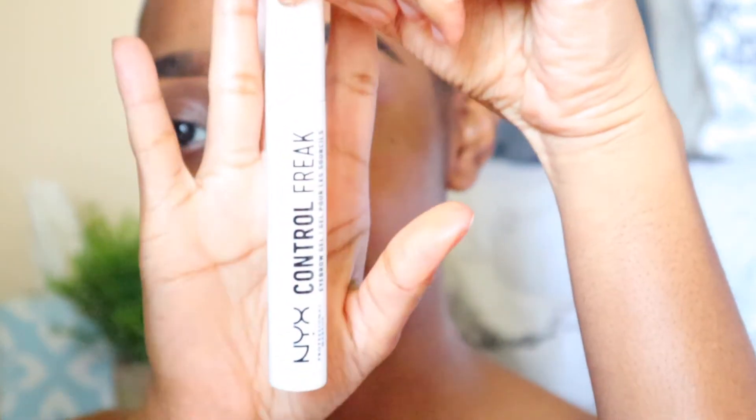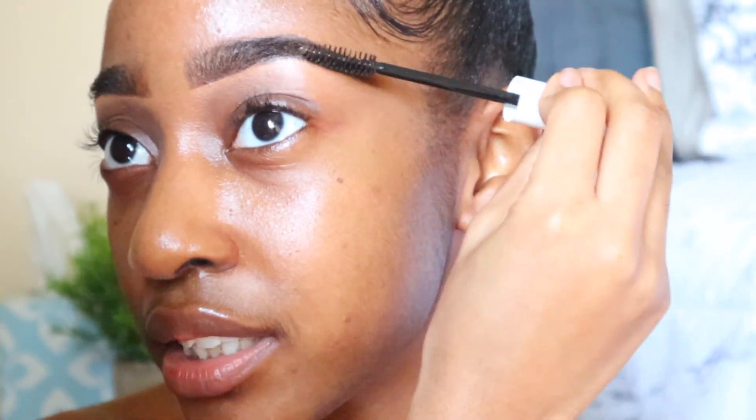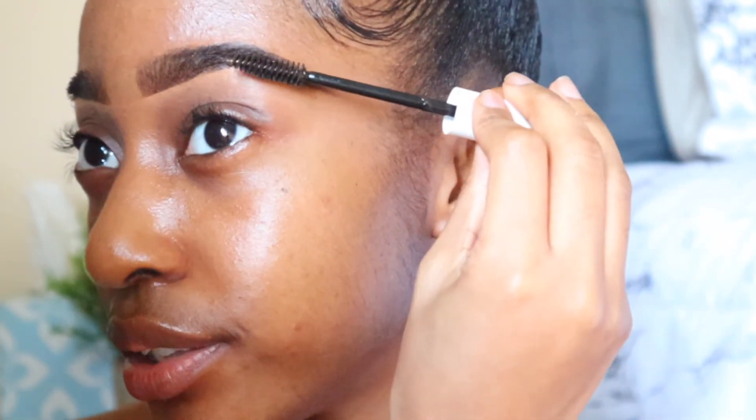We're almost finished! The last step is to add brow gel. I'm using the NYX Control Freak Brow Gel — about seven dollars — and everything I use in this video is ten dollars or less. This keeps your brows in place all day and tames wild, curly hairs, laying them flat so everything goes in the same direction for a really flawless look. It comes with a spoolie; just brush your hairs in the direction they should go. I add a little extra on the ends where my curly hairs go crazy. Then do the same to the other brow.